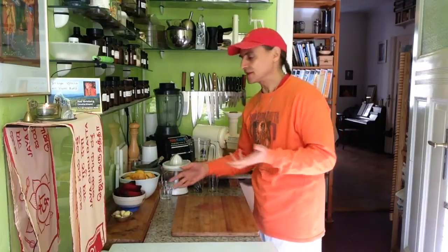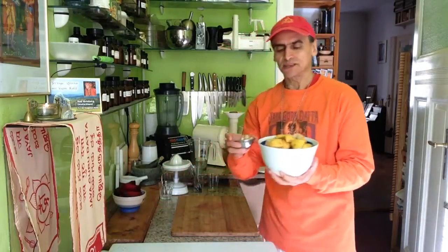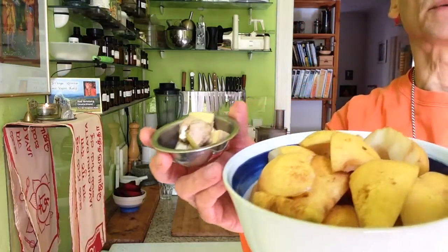Today I'm making a pear juice together with red beet and ginger. The pear combined with ginger is especially interesting — it makes a really warm feeling in the tummy.